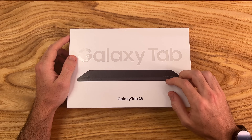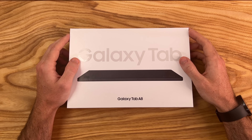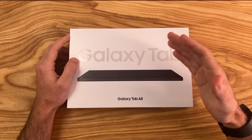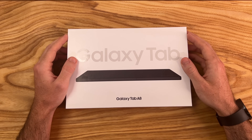It comes in colors silver, pink gold, and this gray color here. It has 32GB of storage and 3GB of RAM, but also comes in different configurations, up to 128GB of storage and 4GB of RAM.